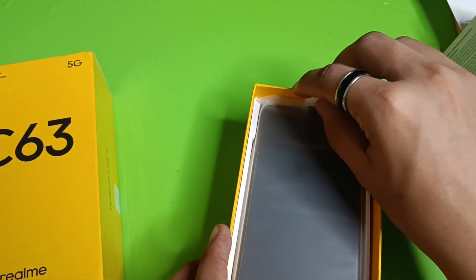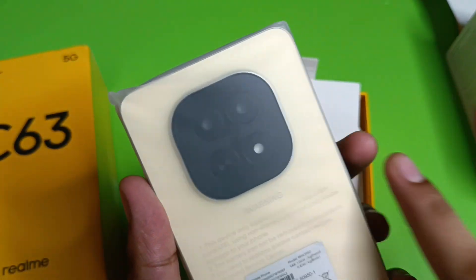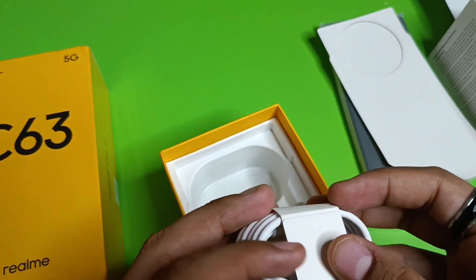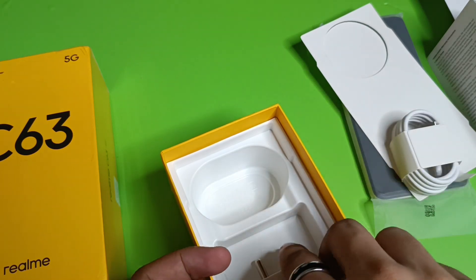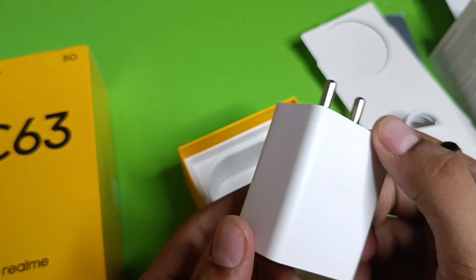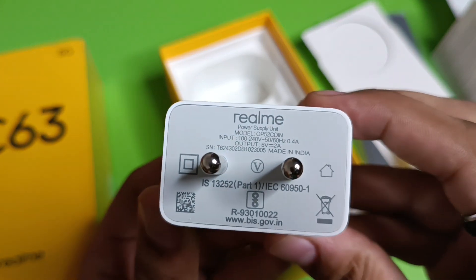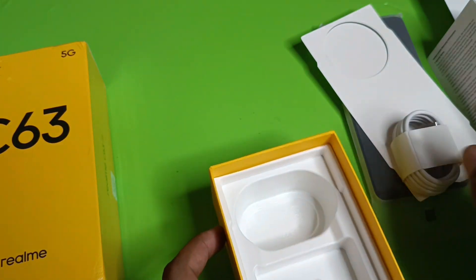Here is the headset — its color looks very nice and the camera design is attractive. Setting that aside, here is the USB to Type-C charging cable. And here is the adapter — this phone comes with 45-watt fast charging, provided by Realme.